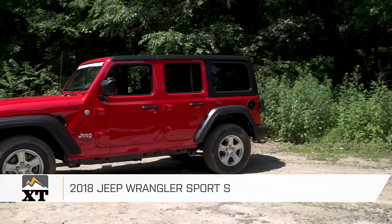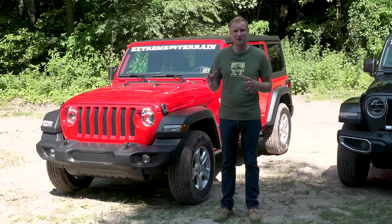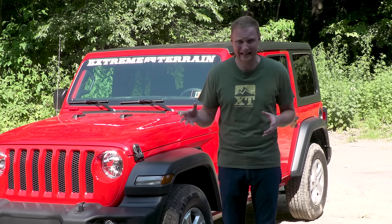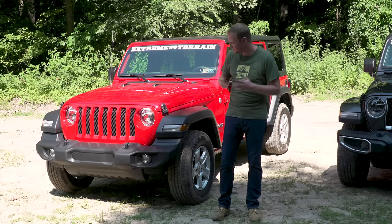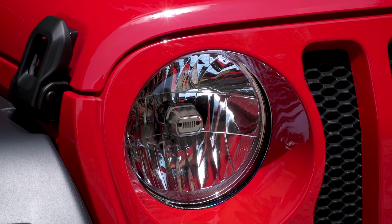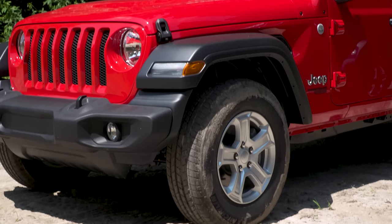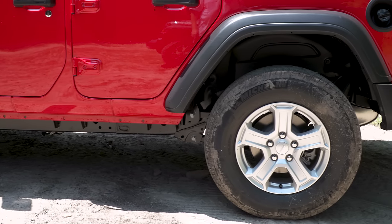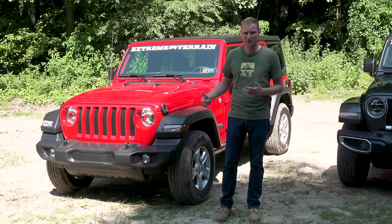The Sport S is going to have a lot of those same standard features we just talked about on the Sport, with a couple of little differences, and some additional option packages you can add. Starting with standard features: you're going to have halogen headlights, the standard bumper, black fender flares, and a 17-inch wheel with a 31.5-by-9-inch tire. You can get the all-season or all-terrain tires.